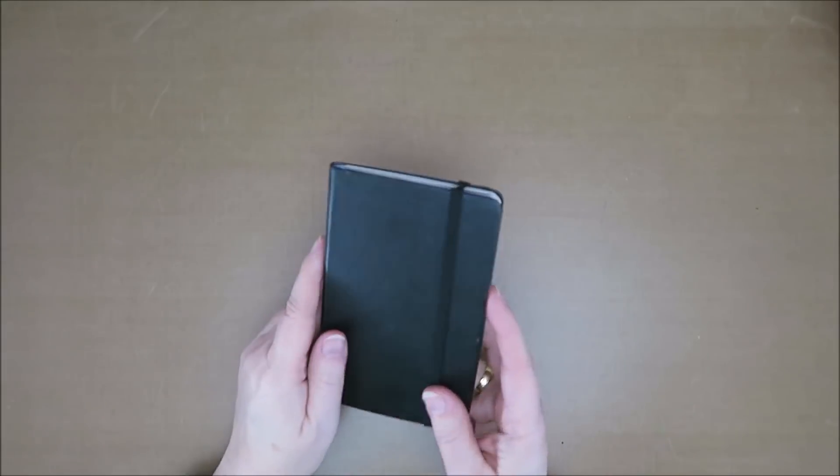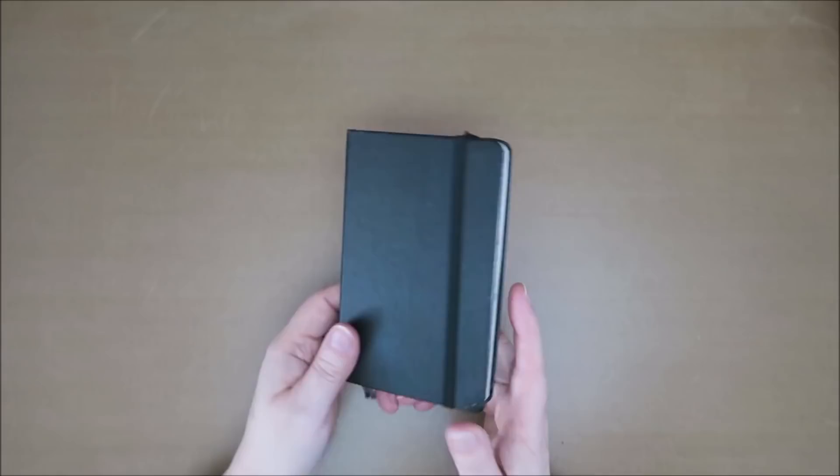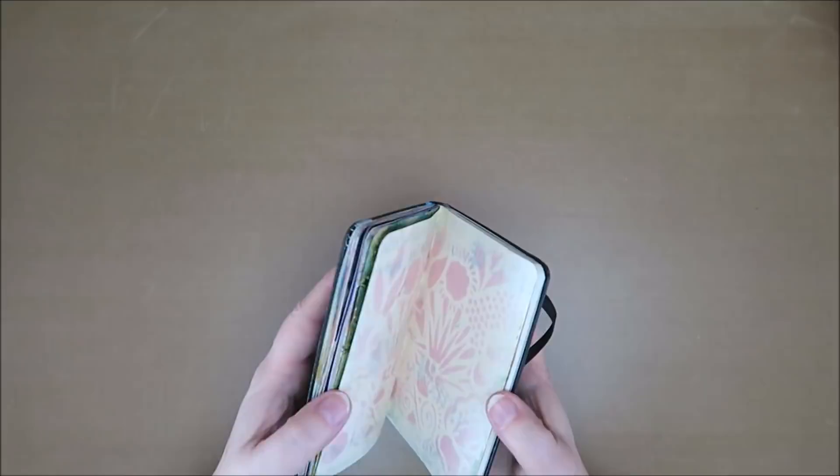Hi guys, welcome to Karen's Corner. So I was decluttering my desk a bit, because you know that clutters up real fast. And then I found this little art journal again. It's been a while since I made something in here. I think it was this one. So I thought, you know what, let's do something in here. And I really want to do something with these cherry blossoms, Sakura.